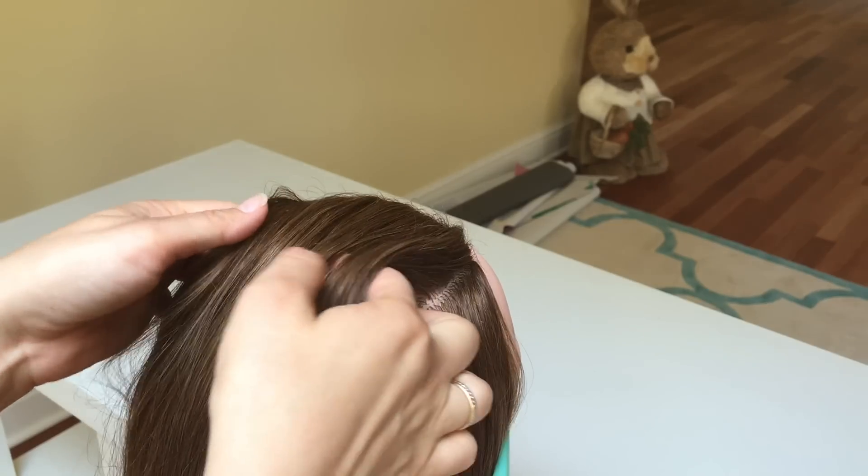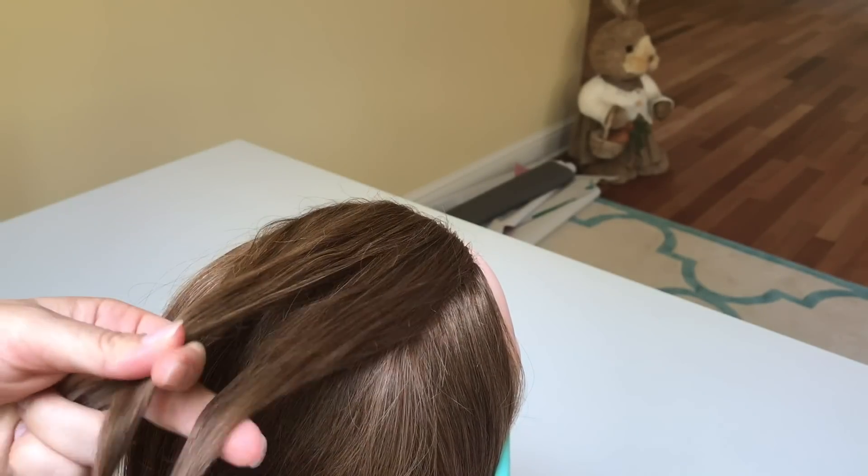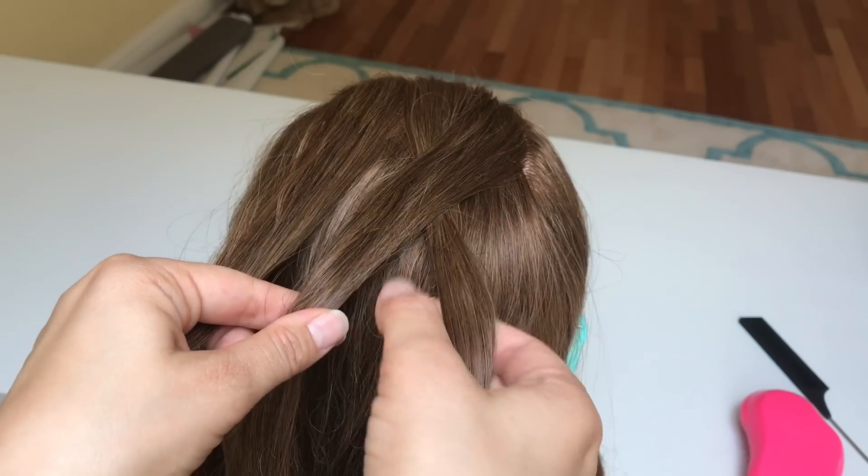Now pick up a small section of the hair from the top and split it into three equal strands. Put the right strand over the middle and the left strand over the middle.